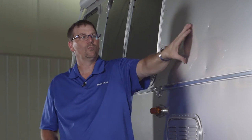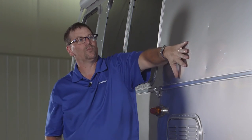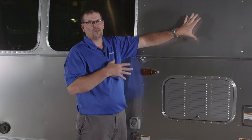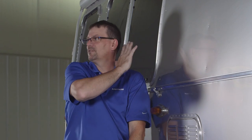When we wash, we want to wash in this motion — front to back, side to side. We don't want to wash up and down, because that will put really fine scratches in the clear coat, and in different lights you'll be able to see them really easily.